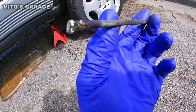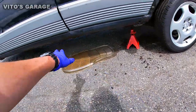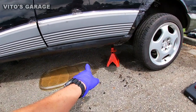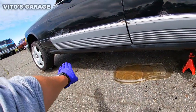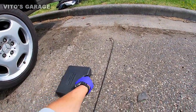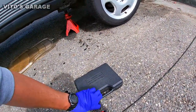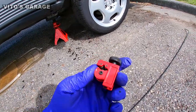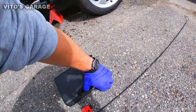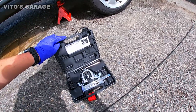So we have a brake line that I cut off with side cutters. This line is going onto the car underneath and will connect the rear section; I'm going to make a connection in the front. I'll show you how to flare it — how to make a bubble flare. You're going to use a tubing cutter, which is really important to have, and the flaring kit.